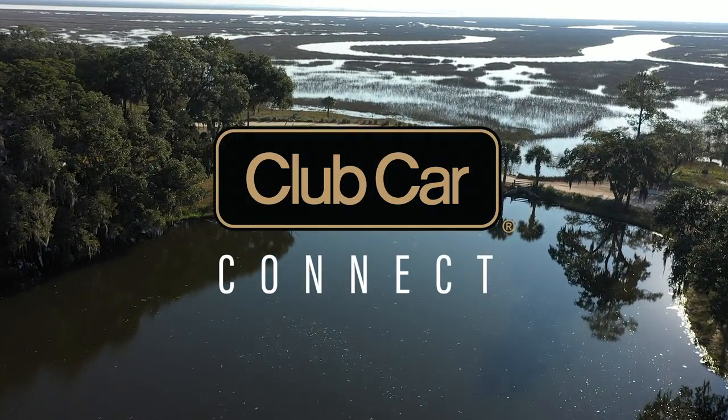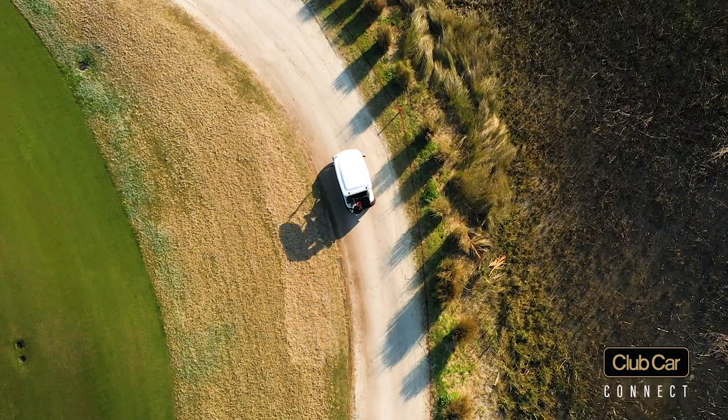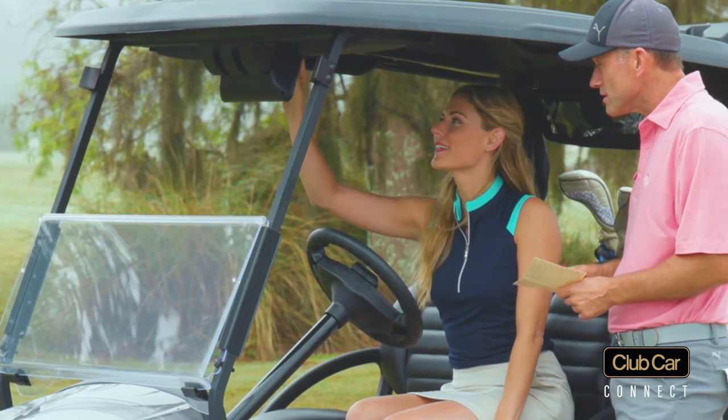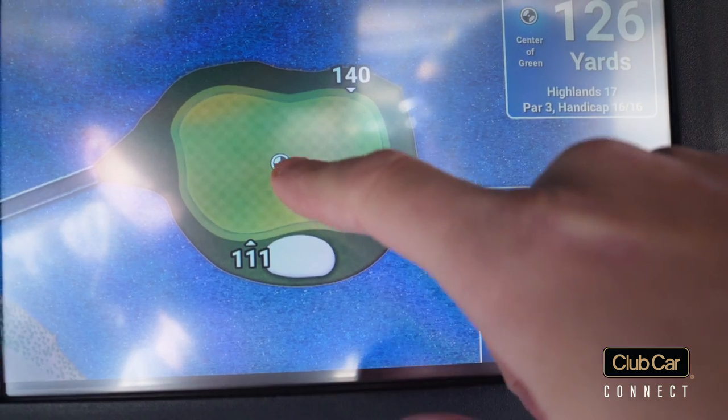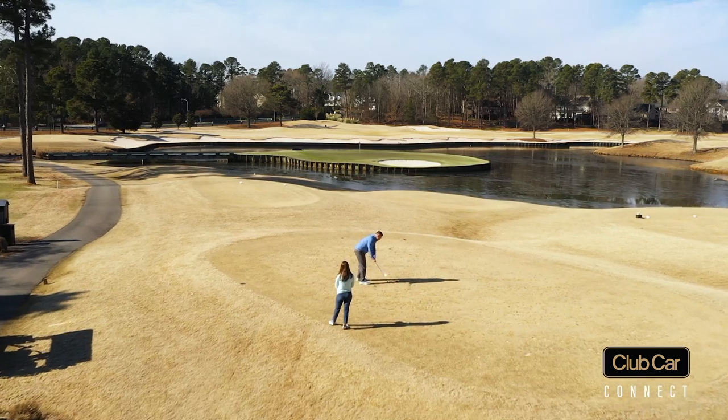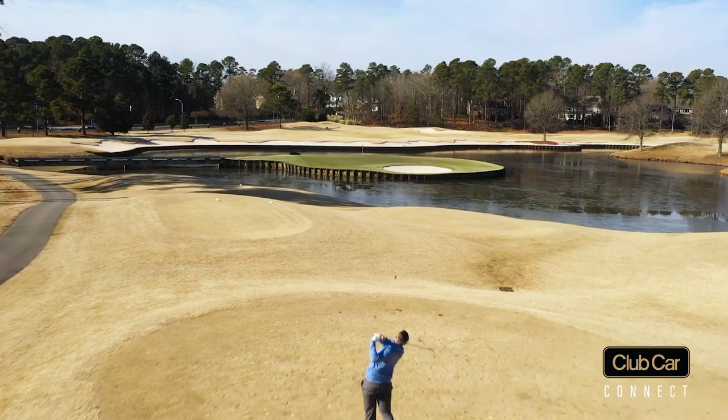Introducing Club Car Connect. Use your own golf car on your neighborhood course with Club Car Connect now. This convenience helps reduce the hassle of having to lug your golf bag, rangefinder, and other equipment from your car to the fleet car.